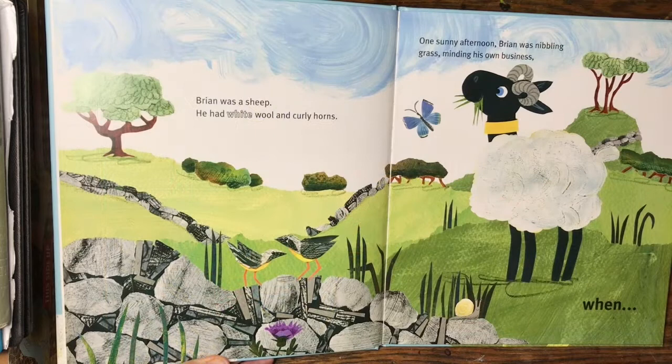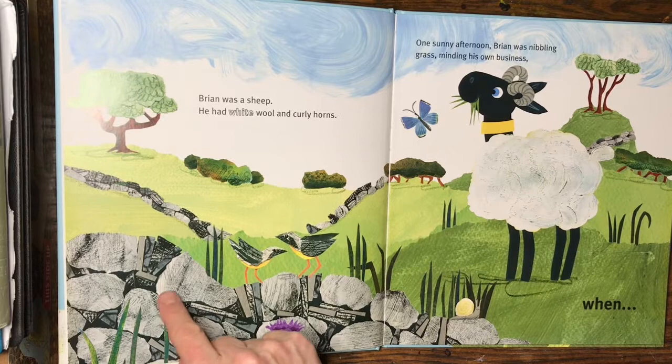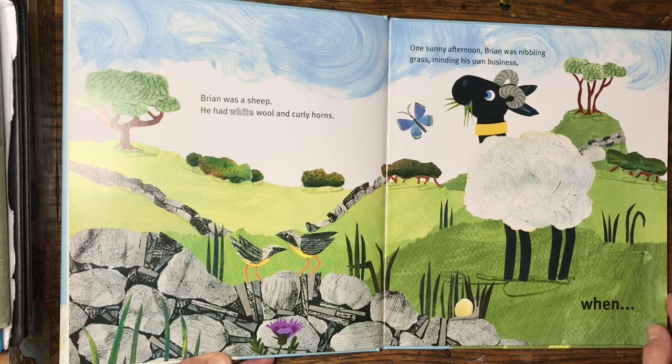Here's the opening spread from Brian the Brave. I made a dry stone wall by painting grey, quite thick paint onto a sheet of paper and then I rubbed a wax crayon over the side of that, so it picked up on all the grooves in the brush marks in the paintwork. That's what made these interesting textures, with a little bit of monoprint in between.